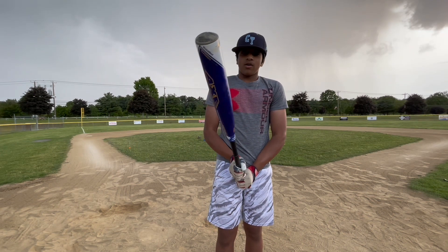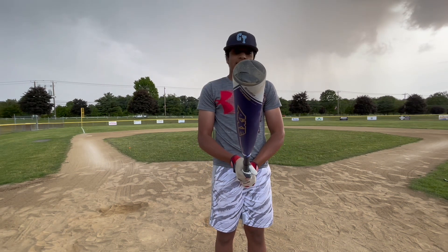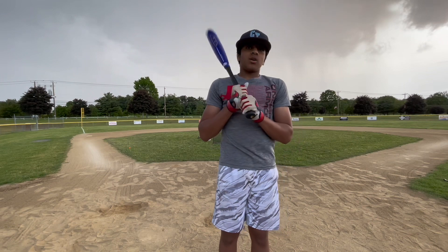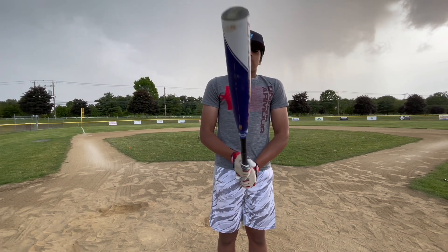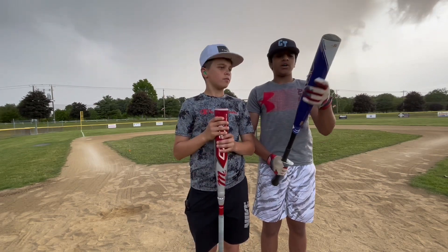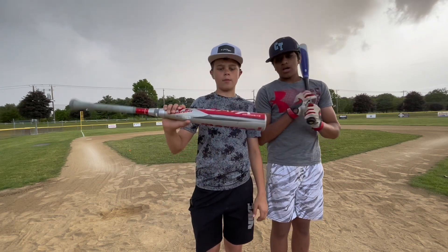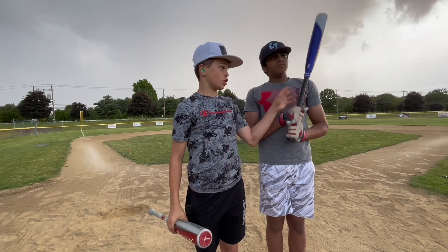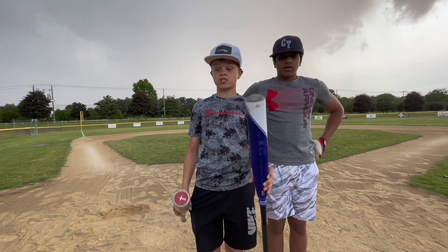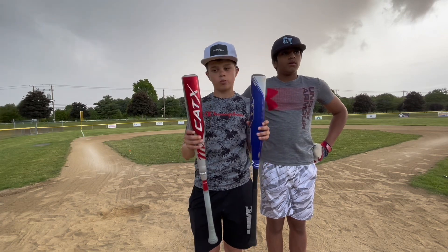Shout out to Axe. Between this and the CatX, honestly I'd give it a tie because the Axe isn't as broken-in — when it is, this would probably win. That's why I'm going to give it a tie between those two bats. I recommend you guys try to get this. After hitting with both bats, the Axe Avenge Pro gets the nod, and when it gets broken-in it's going to be absolutely crazy. The CatX is way more broken-in — probably has like 500 swings — but the Axe was just hot out of the wrapper. Both are really awesome drop fives and we loved hitting with them — they had a ton of pop.